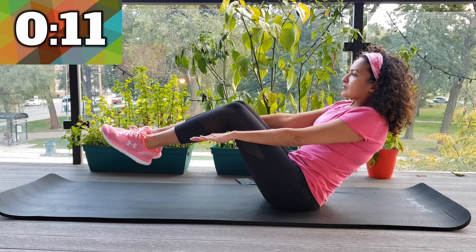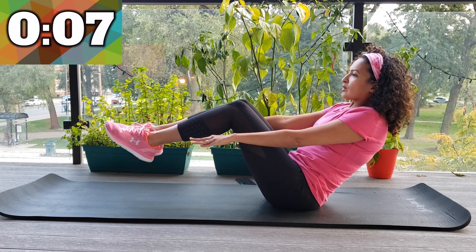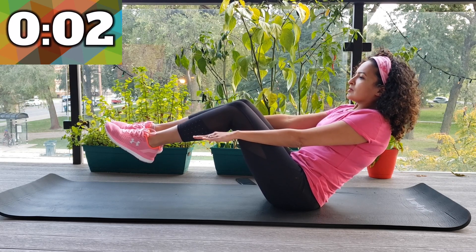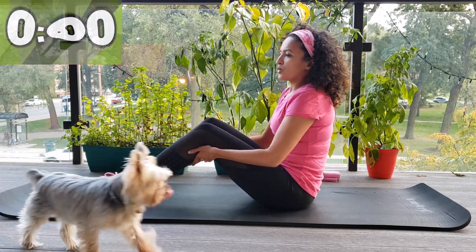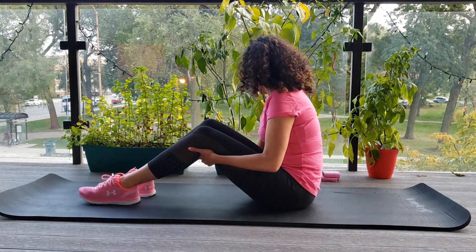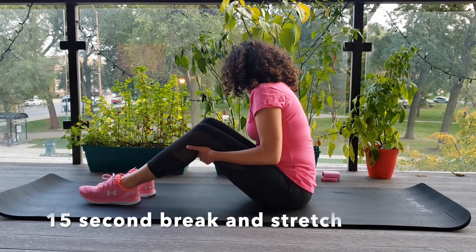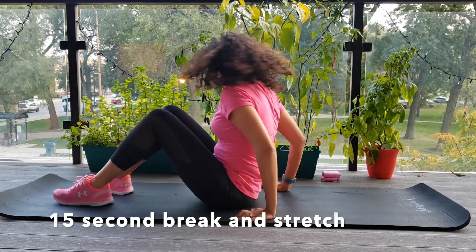Make sure that you don't strain your back too much. Try to keep everything straight — it's important. All of these exercises are strengthening your core and your back. Make sure you hold it. Almost done. 5, 4, 3, 2, 1. And you are done. Let's put those feet down. Congratulations — we're going to do a 15-second break. If you need to do any stretches, you can do that.